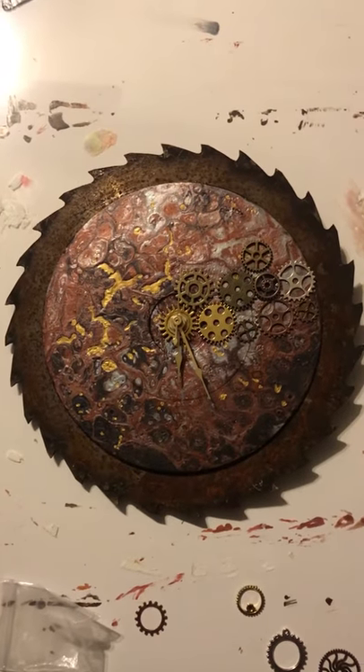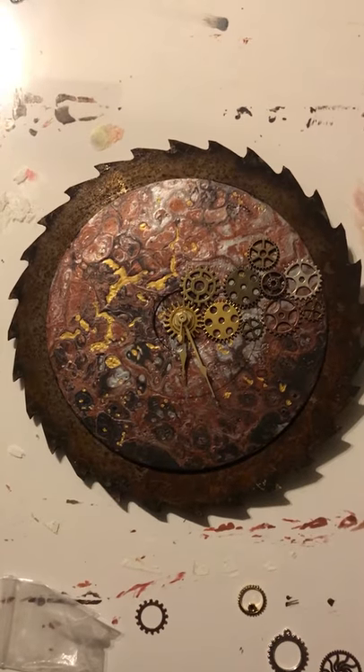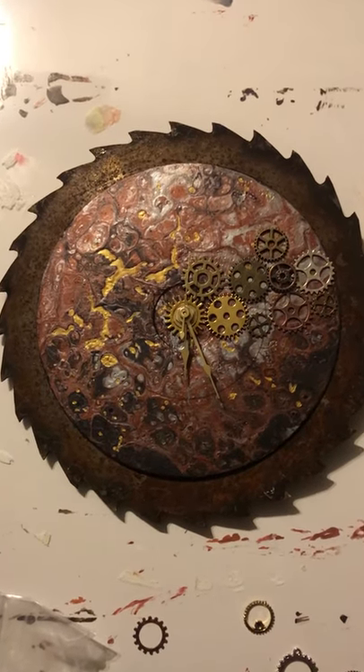I'm trying to go for a steampunk industrial style and nothing's attached yet, I'm just putting it together to see what it's gonna look like. I don't know what y'all think. I'll get y'all some close-ups.